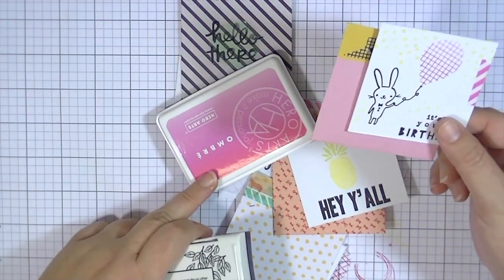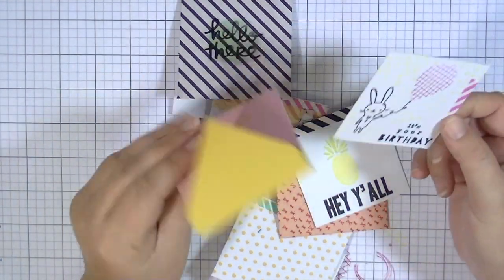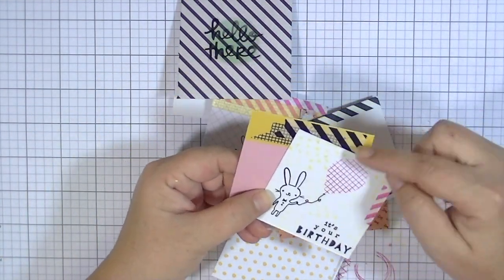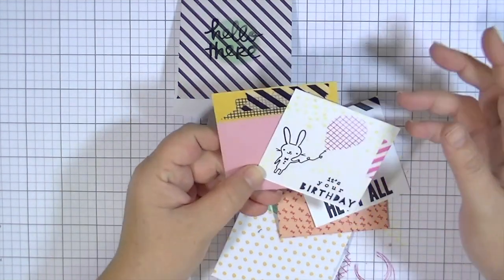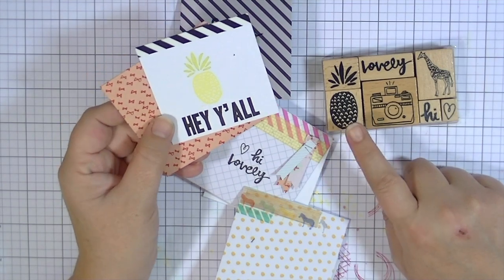I repeated a lot of the same elements — I used black and white striped washi on a lot of different things, I used the Hero Arts Ombre ink pad, and I used a VersaFine Black Onyx ink pad.